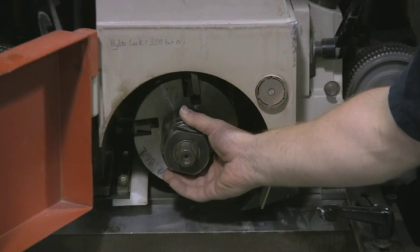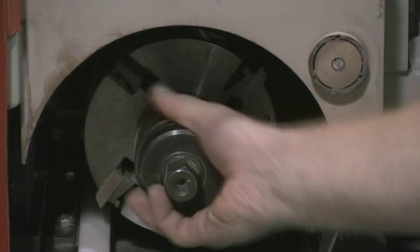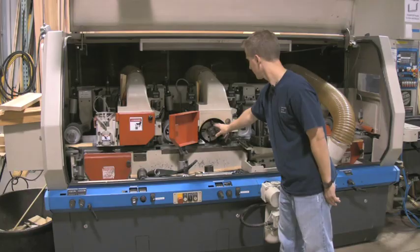Next, this is a pre-hog knife on the first top. It's a straight knife and it's going to remove most of the material from the top of the profile.